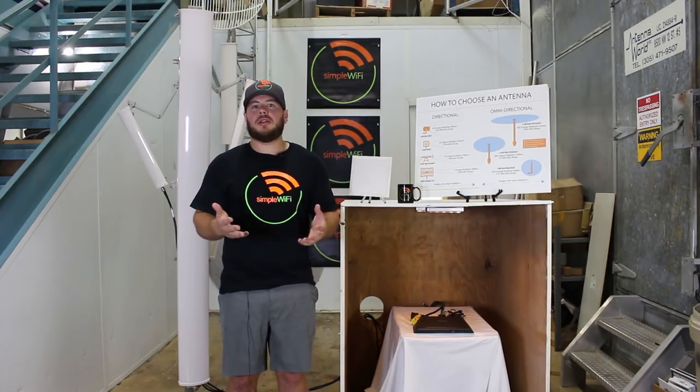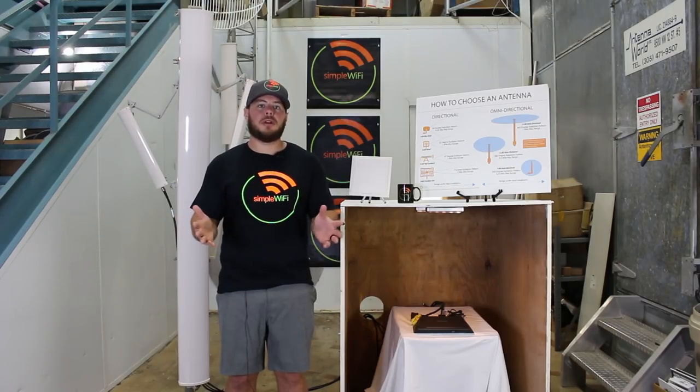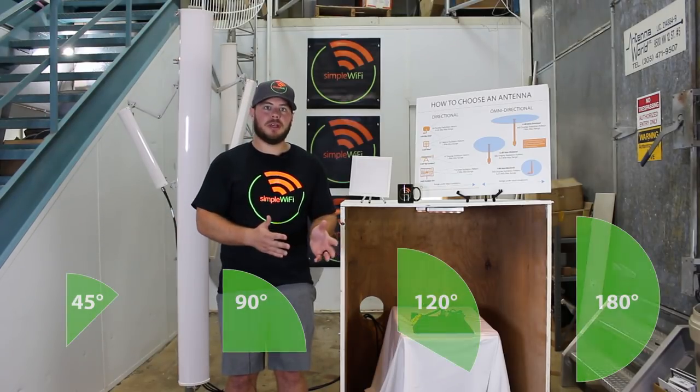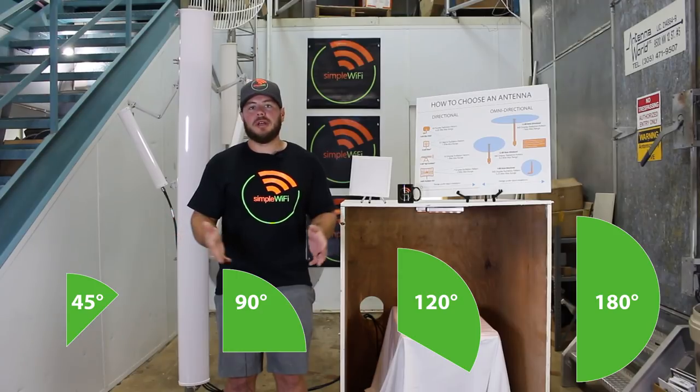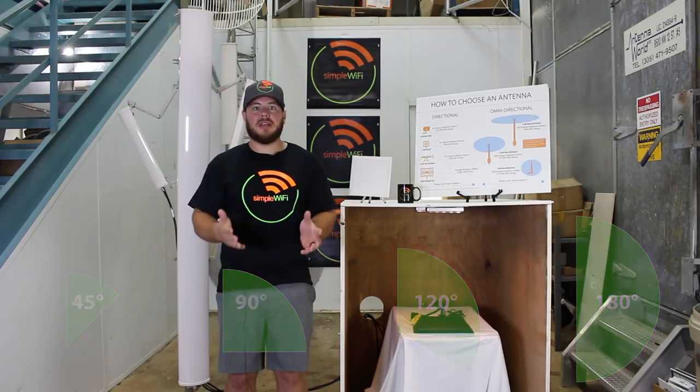This kind of antenna design is used mostly for really big spreads. The radiation pattern can go anywhere from 45 degrees up to 180 degrees, depending on the size and the gain of the antenna. These are really great for base stations.